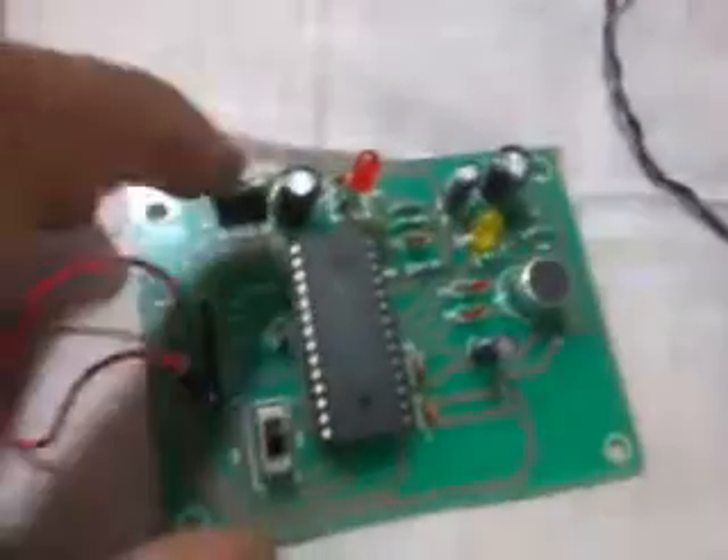Here I used one regulator. This is an LM7805 regulator. In front I used one Berg pin. This is a 1000 microfarad and 100 microfarad by 25 volt capacitor, and one LED. Here I used one mic. So this is the input. The yellow color LED indicates whether it is an input or the output.